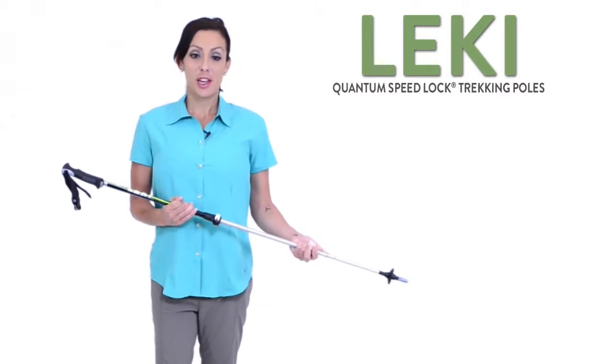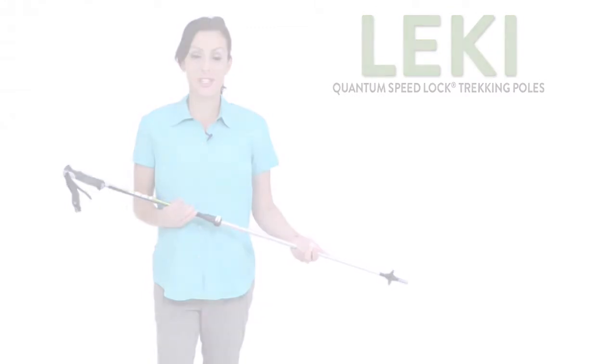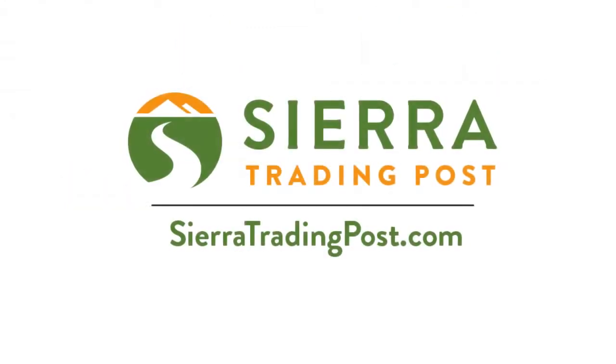Leakey Quantum Trekking Poles are great for your next adventure. Get yours today at Sierra Trading Post.